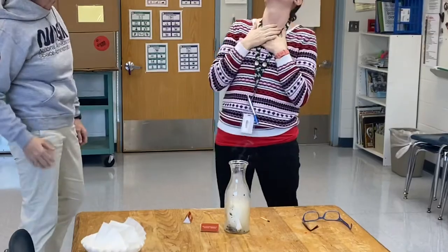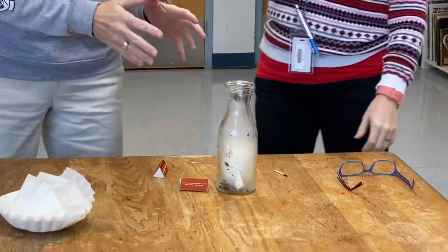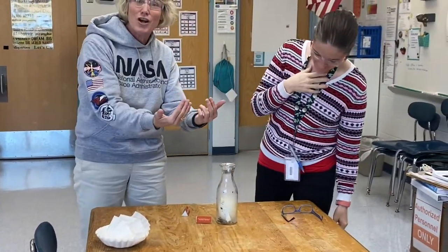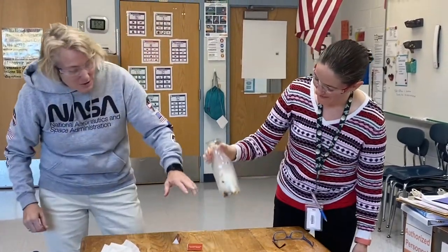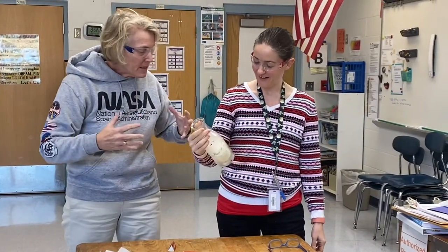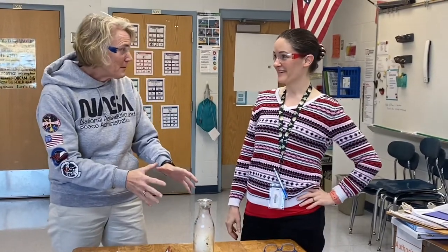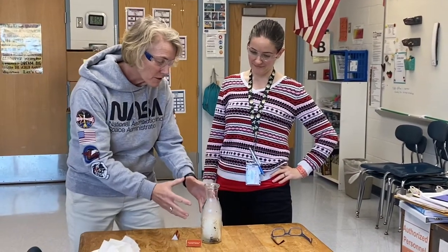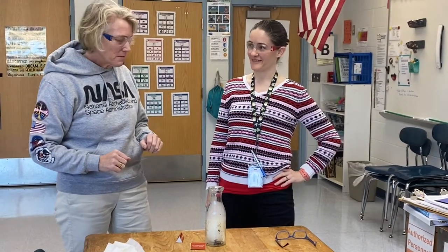So did you guys see the balloon wiggling? That was the air coming out of the jar and no air was coming back in. So that took most of the air out of the jar, because the heat from the flame heated up the air, pushed it up and out — and air takes up space, right? So now we have more space in our jar. The pressure is lower, and the higher pressure up here pushed that balloon all the way down in the jar.